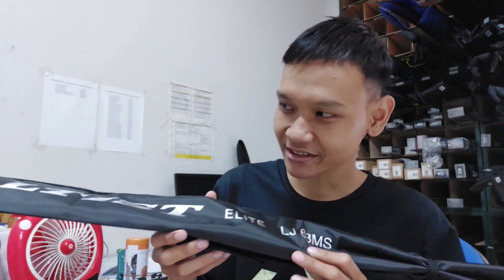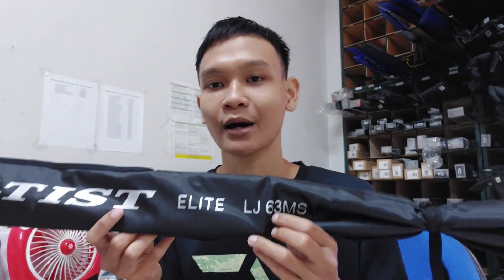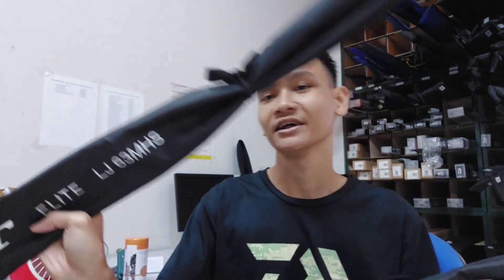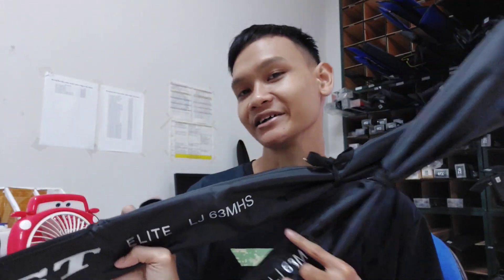Oke, buat dari si Daiwa Saltis Elite, kali ini kita bakal mau bahas atau nge-review yang seri spinning-nya dulu aja. Ini ada seri yang LJ, yang seri 63MS, terus juga ada seri Saltis Elite yang seri LJ 63MHS. Kebetulan Joran ini mempunyai 2 tipe model, ada yang MS, ada yang MHS-nya, sama kayak Daiwa Saltiga yang sebelumnya.